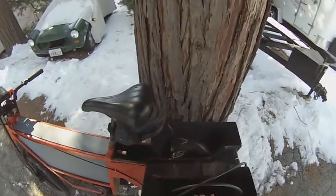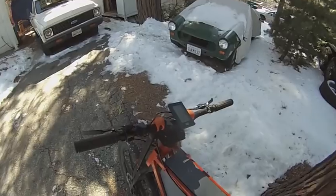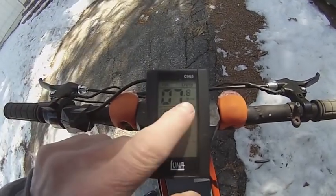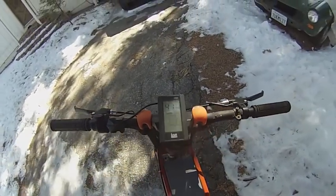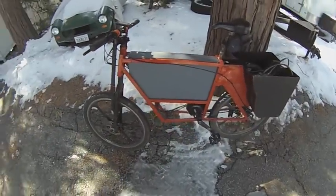I use this to get groceries. It's capable of 16 miles per hour. My average speed is 7.8, and my top speed was 41.4 — that was on a downhill stretch, of course. It's very stable at that speed.